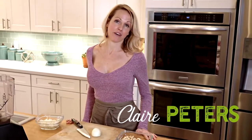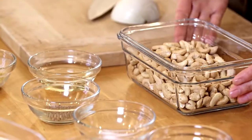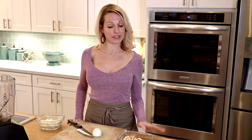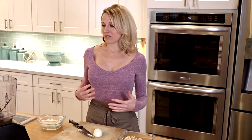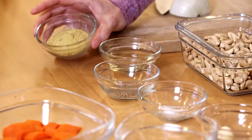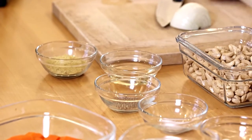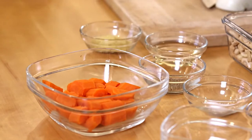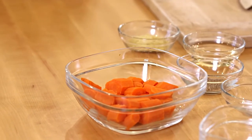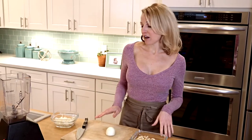Today we're going to make a creamy carrot alfredo. I use cashews as the base because cashews are just the most versatile nut ever, and as long as they're raw, they give this really buttery flavor. The nutritional yeast adds a nice cheesy kind of flavor, and then my secret ingredient is the carrots — they add a touch of sweetness but also a really beautiful color.